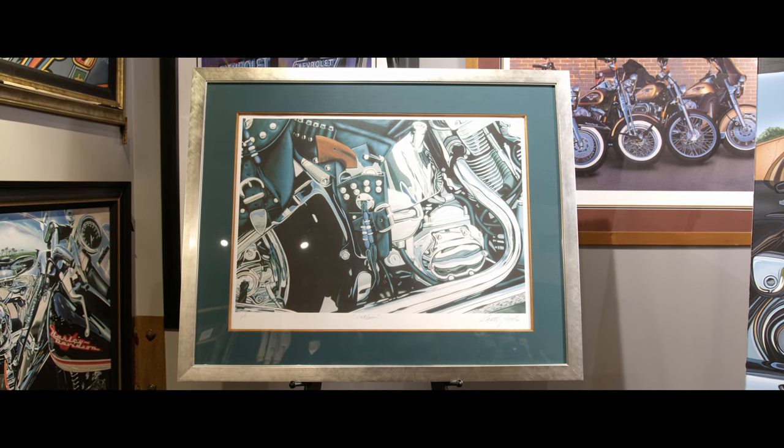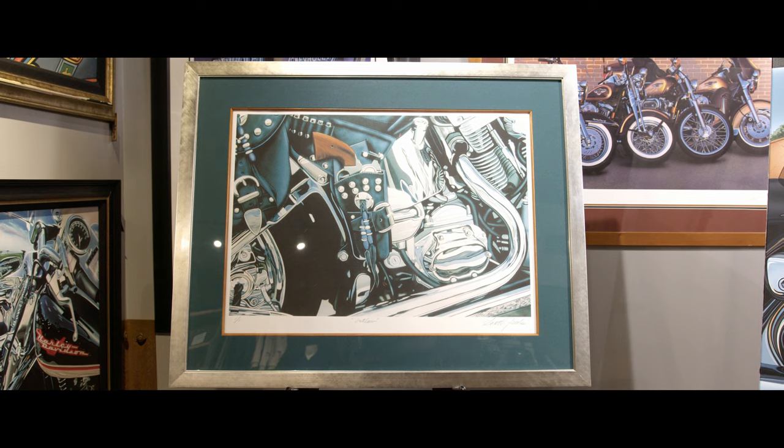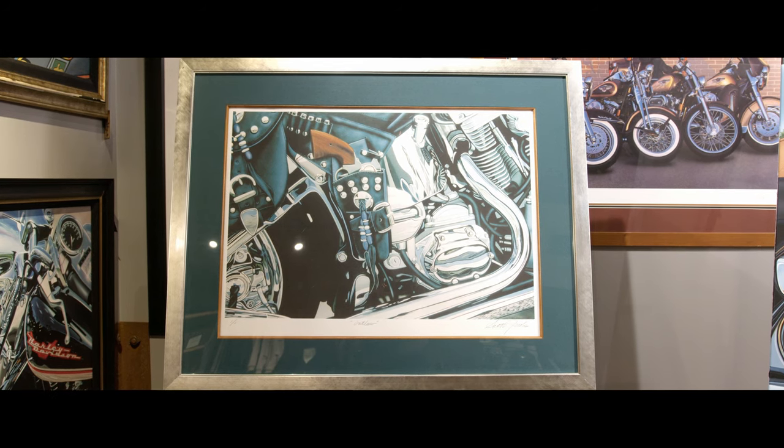Flash forward to 30 years later, a client had seen that image in my book and said, do you know where that painting is? And I didn't. It's one of the only pieces I have no idea where the painting actually is. So I decided to do an Outlaw number two. The gentleman that wanted the original — I said I can use your bike in it and I can use your firearm. So on my left is Outlaw number two.